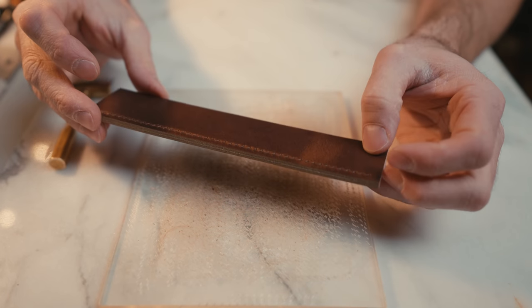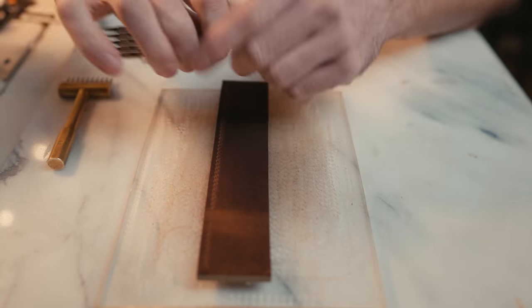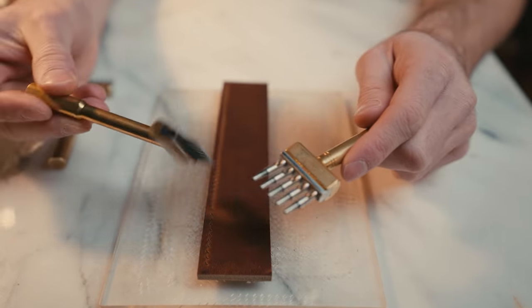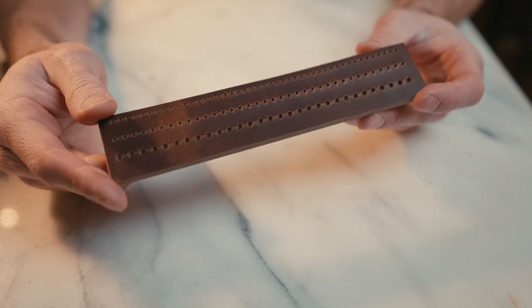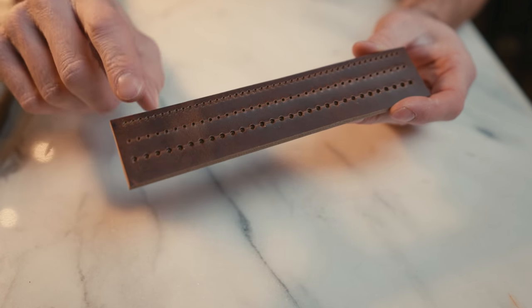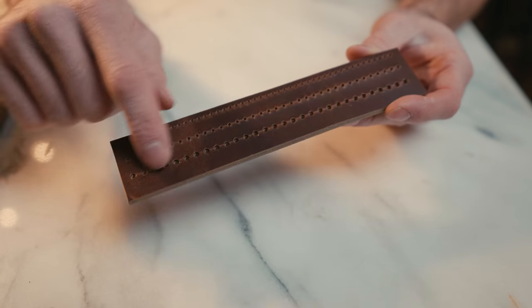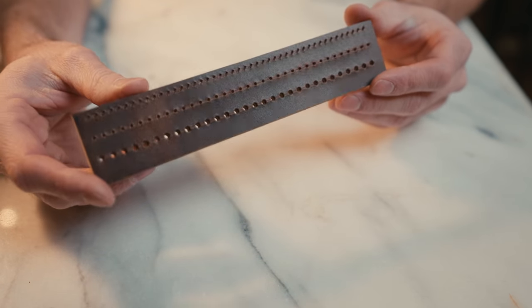Now we have our stitching line all punched out and ready to go. I'm going to quickly do the other style punches so you can see the difference in what the stitch looks like. Here are the three different style pricking irons or punches: the slanted ones on top, the round dent in the middle, and the bigger chunky ones from the stitching punch at the bottom.